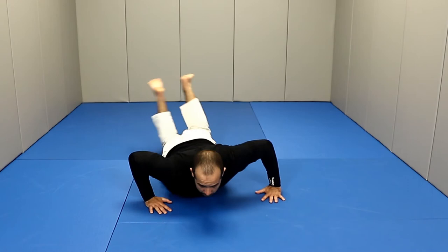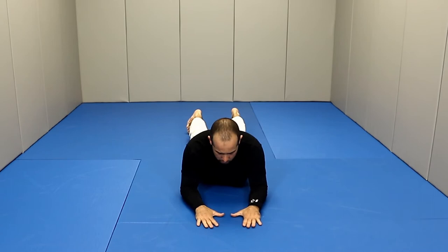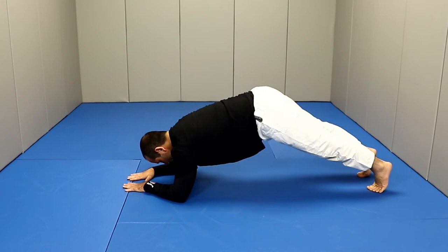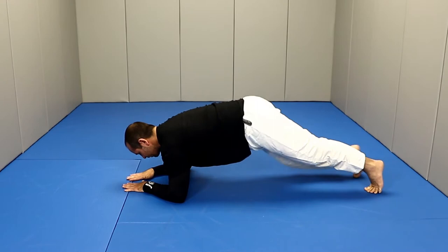For our fourth exercise, we're going to do something for our abs — a simple plank. From the previous position, move your legs back, go belly down, position your elbows underneath your shoulders, hands on the floor, toes on the ground, and go up. Brace your abs, keep your back aligned, and look straight down. Don't let your neck go down — just keep looking down to your hands. Brace, hold your abs, squeeze your glutes, and hold it for a little bit. You want your back aligned, hips not too high, staying flat in a good position, keeping your whole spine aligned.